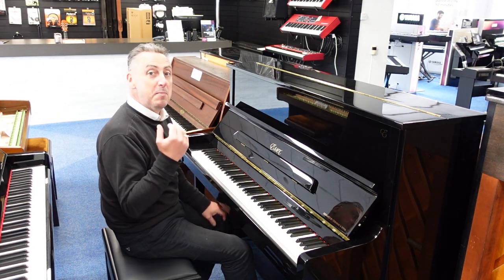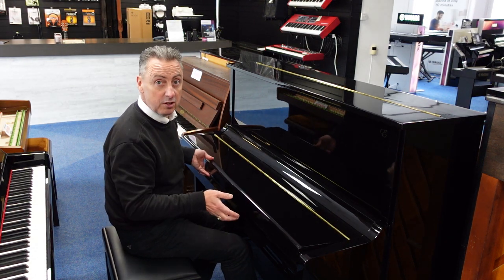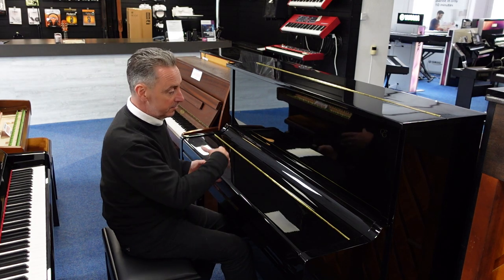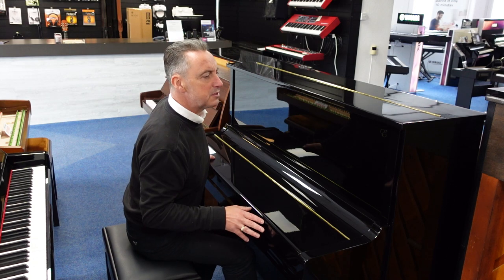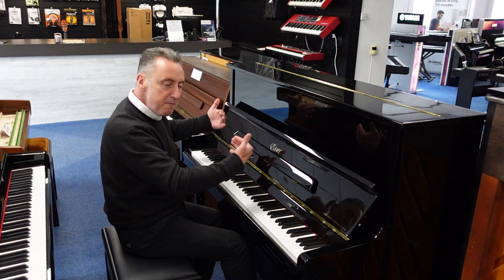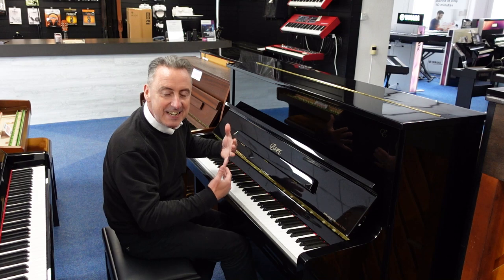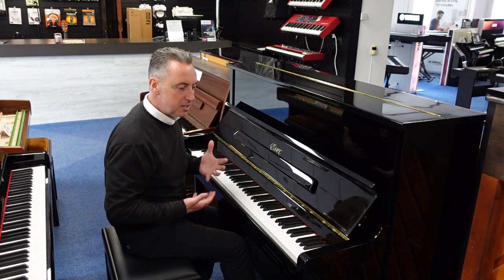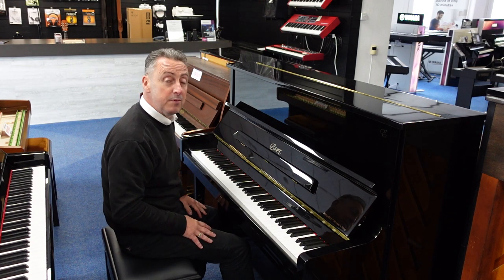Basically Steinway & Sons lease pianos out to education establishments, like different colleges and schools and things, and then after they've had them about 10 years, they take them back, replace them with new pianos, and we get the opportunity to buy them in. This one's in great condition — there's a few signs of wear and tear which I've tried to capture in the images. It has five posts on the back to give it extra stability and for holding it in tune, and also it gives it just an extra resonance and tone. Steinway & Sons have a number of patents that no other manufacturers can use, and they use some of them in the Essex.